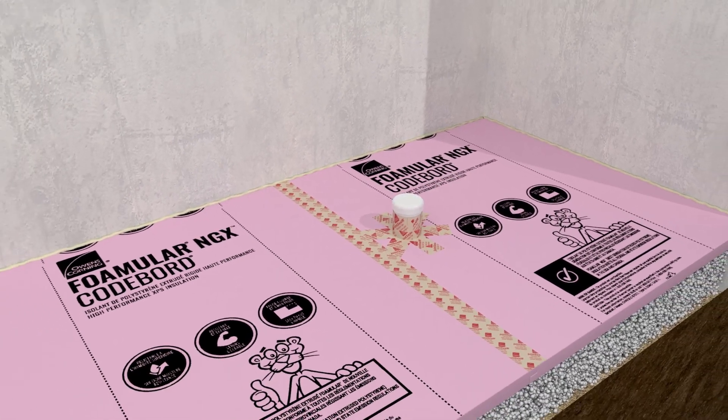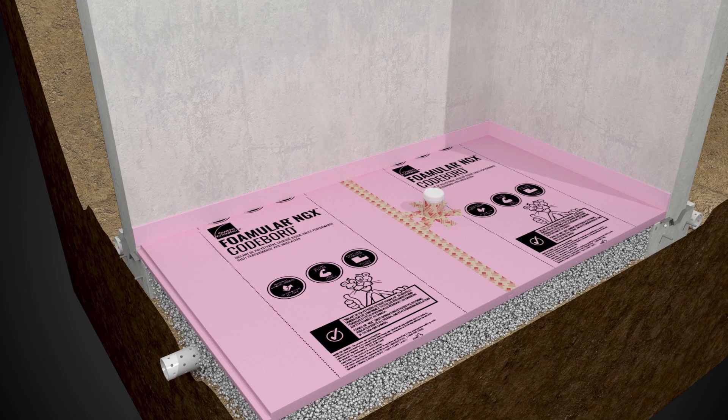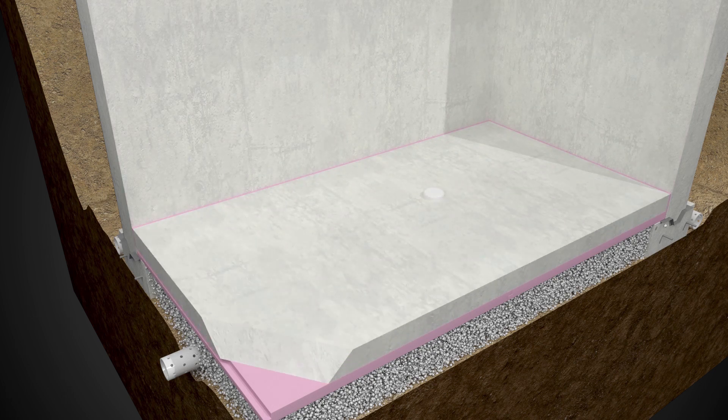Prior to pouring the concrete slab, attach half-inch thick foam boards to the vertical foundation wall to serve as an isolation joint. Then pour the concrete slab over the sealed insulation system.